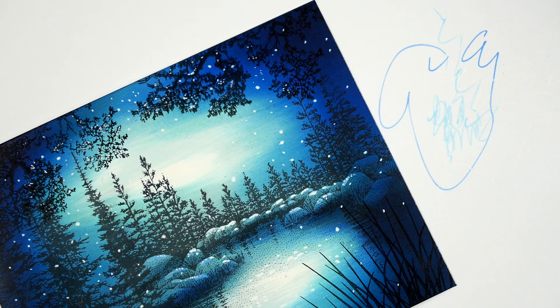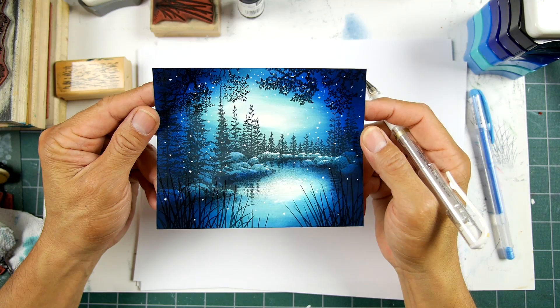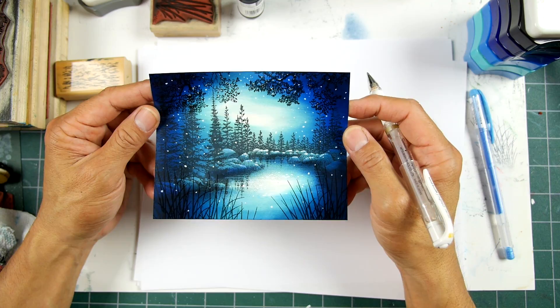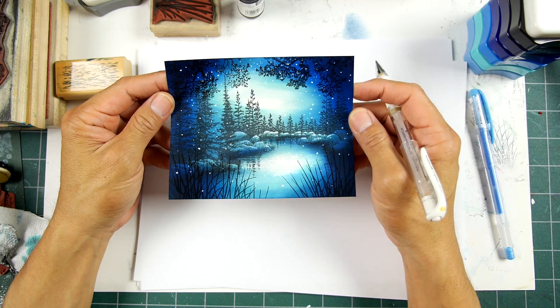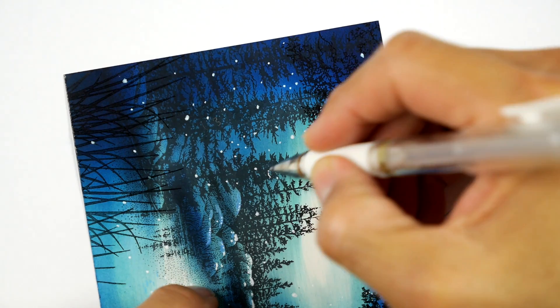It's important to kind of take your scene and look at it from a distance every now and then to get a feel for what you're doing. Hold it out and take a look, then you can do your detailed work up close. Every now and then pull it back and see what it's looking like in the overall. Now let's go back to those trees. Let's go with these pine trees and let's have a little bit of snow reflecting off of some of these branches.